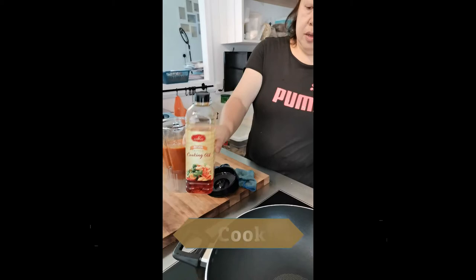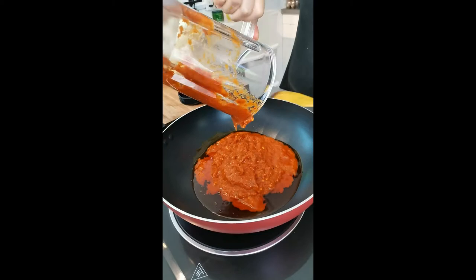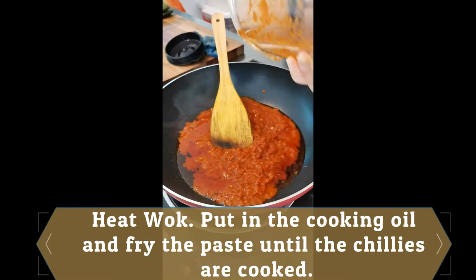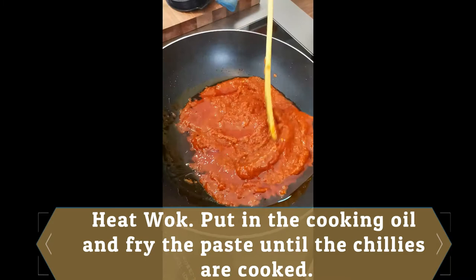To fry the paste, I'm using Harvest Rate cooking oil. Heat up a wok, put in the oil and also put in the paste that we have blended and cook it or fry it until the chilies are cooked. This process will take a while as we need the chilies to cook right until the oil separates from the paste.